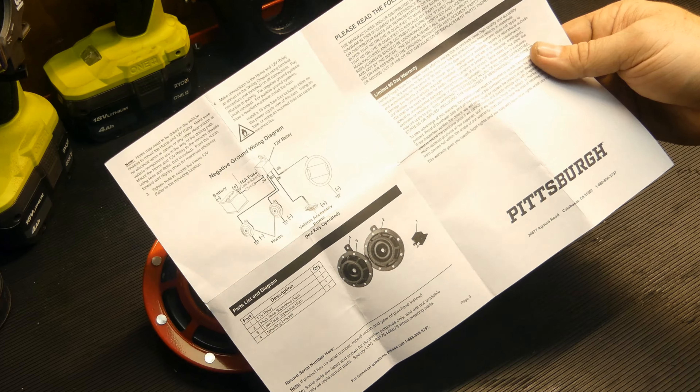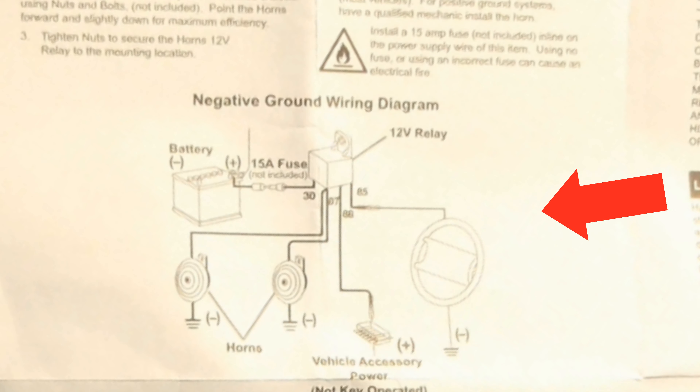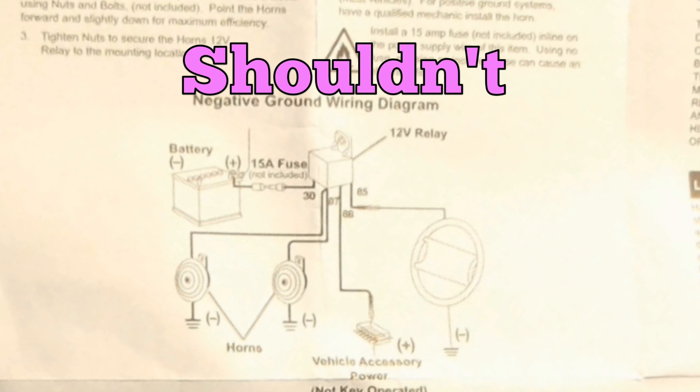They want direct battery power to the relay to power the horns in parallel. Take the old horn wire and use it as the control for the relay. Shouldn't be too bad.